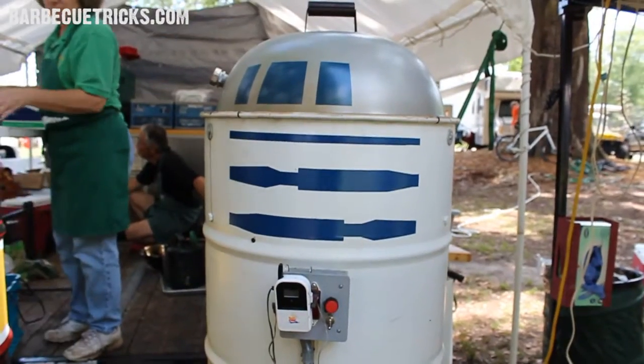I'm here with Seth Wattari of the Southern Barbecue Network, also Summer Swine, and I see these two UDS smokers behind you. Tell me a little bit about these cookers.